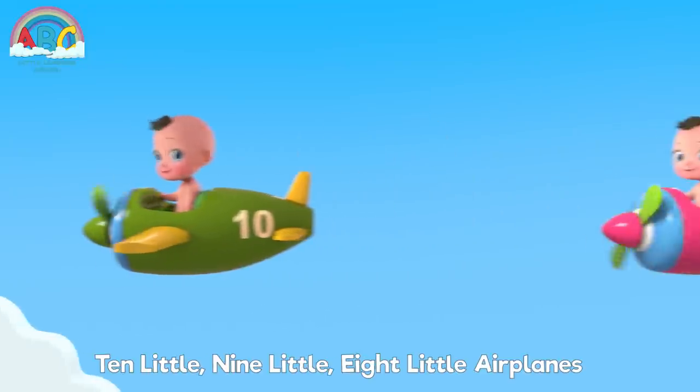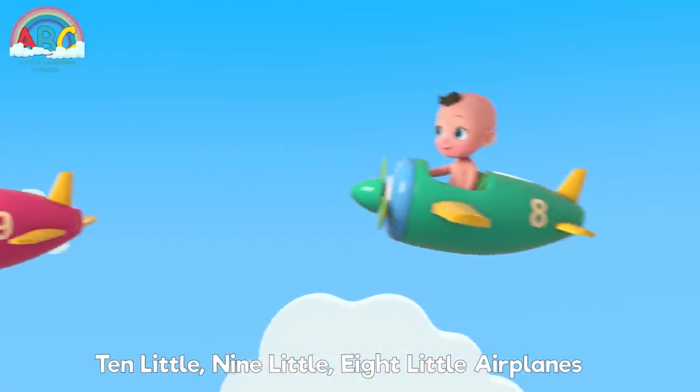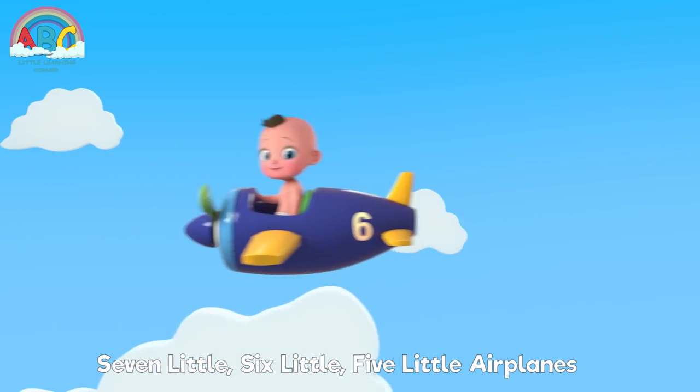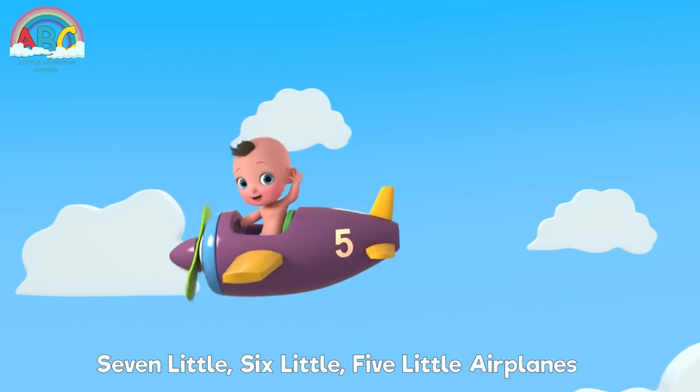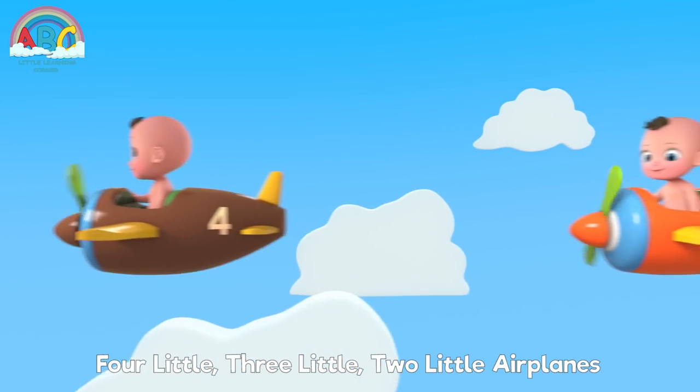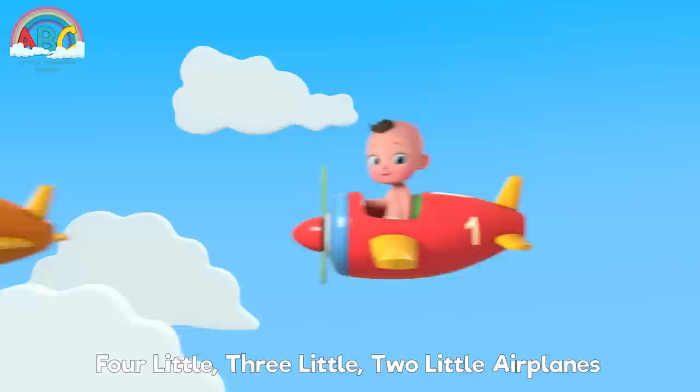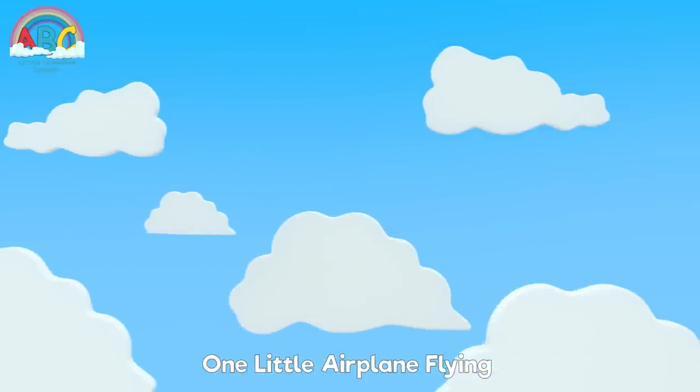Now reverse: 10 little, 9 little, 8 little airplanes, 7 little, 6 little, 5 little airplanes, 4 little, 3 little, 2 little airplanes, 1 little airplane flying.